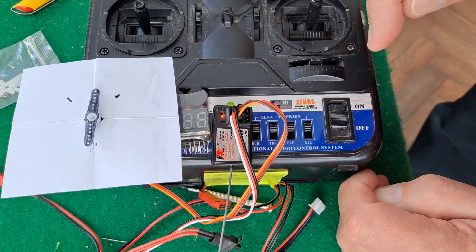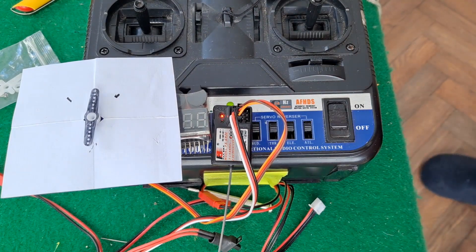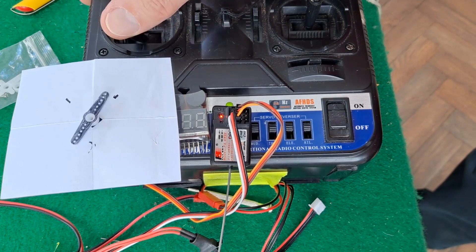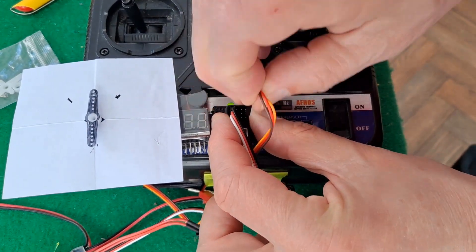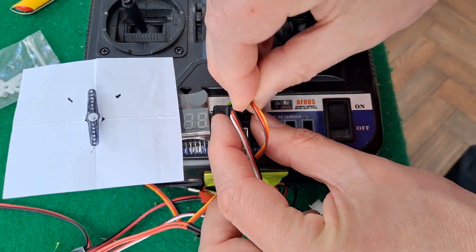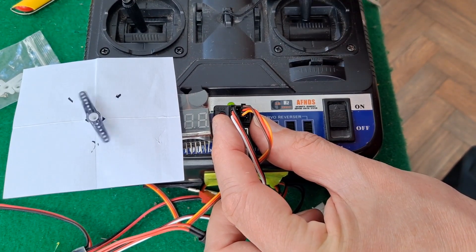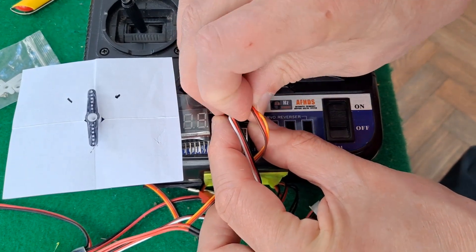I'll just try a different battery in case that one's a bit low powered. Right, different battery. That looks the same to me — channel 3 has given you slightly less throw. Not much in it, but slightly less.